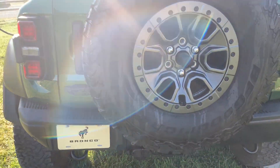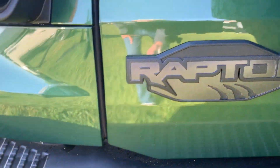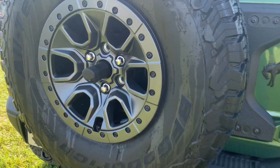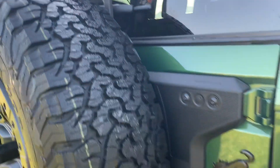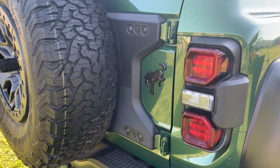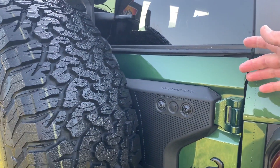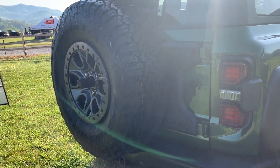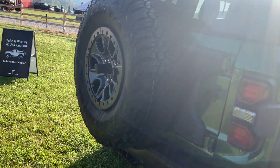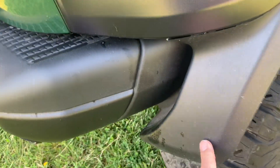With that big 37-inch spare tire hanging on the back, Ford had to beef up the mounting hardware with an exoskeleton and reinforced hinges. Either way, this new setup is holding that massive 37-inch tire securely on the back of the Bronco without any issues.